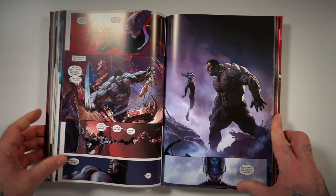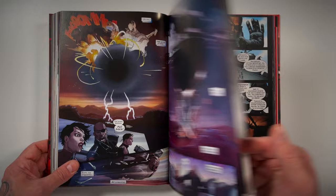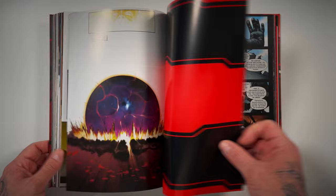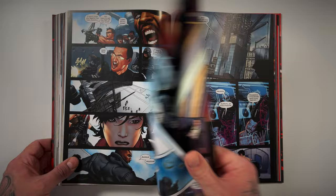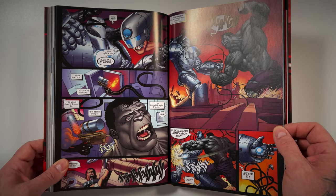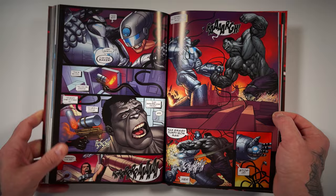Most of this 12-issue series is just a huge brawl — it doesn't lack in the action department whatsoever. It's a big epic world-threatening event with unimaginable odds the Ultimates have to rise to. You've got to take down the Maker, who is extremely smart and has built up these advanced beings — it seems nearly impossible to defeat him. There's a crazy scene where the Maker hits Hulk with Pym Particles, leading to an almost kaiju-level fight between a large robot and the Hulk.